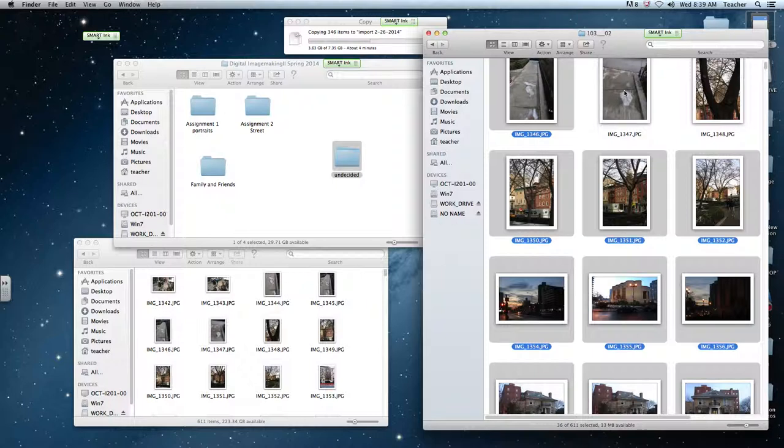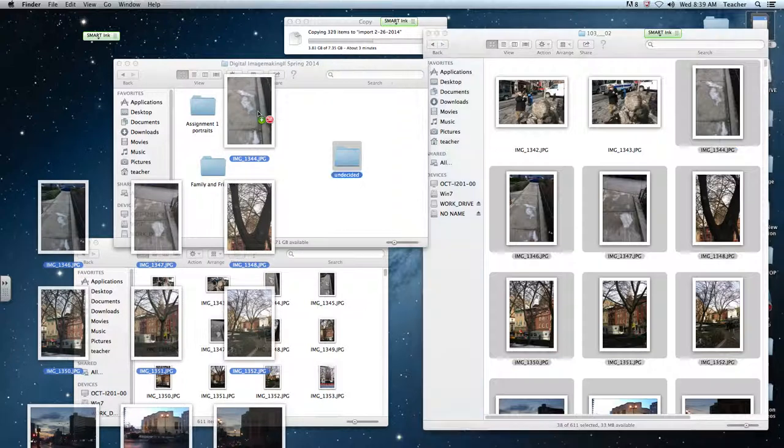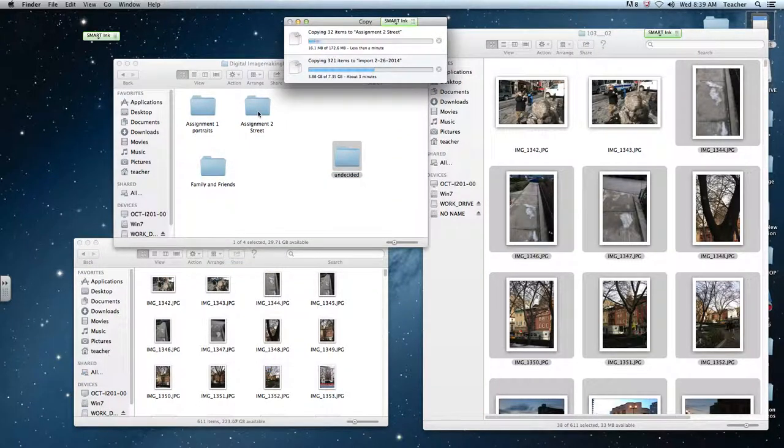I'm going to click and drag those over into the Street folder. Some of these pictures we haven't gotten to yet for the streetscape landscape assignment, and I'd be sorting these out later. Nothing's permanent — this is just for me to find things. You can always go into folders and move things around; it takes so little effort. So that's the process of getting your pictures off your camera's memory card and onto your storage devices. Back up first and then sort — that way you won't forget to back up.